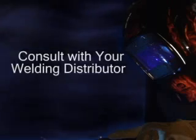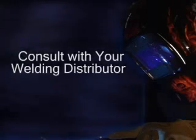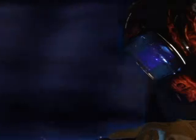There are two main types of flux core wire: flux core wires that do not require external shielding gas, and flux core wires that require external shielding gas. Consult with your local welding distributor to determine what type of flux core wire is best for your application.